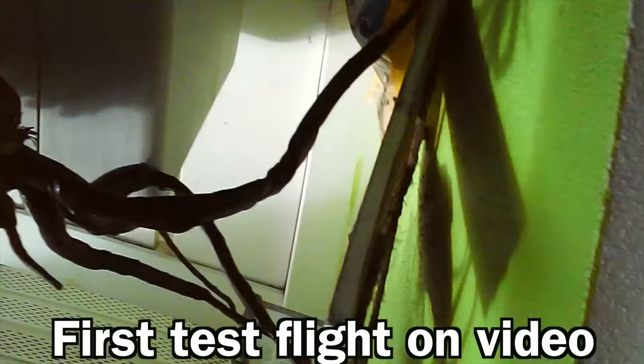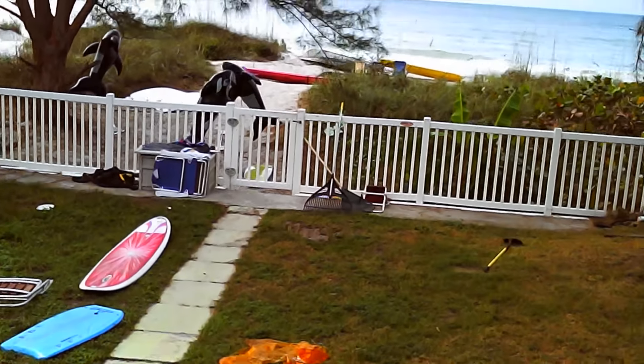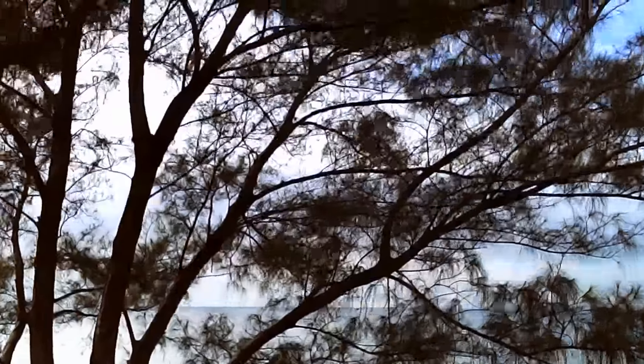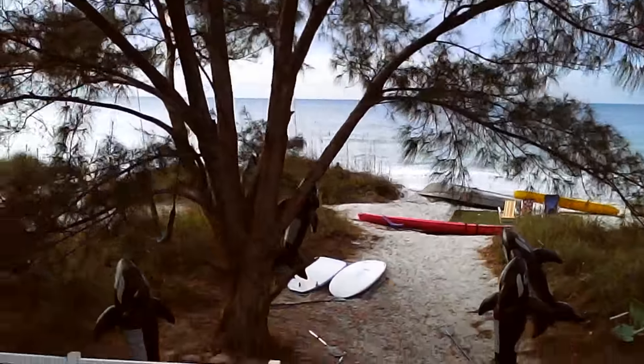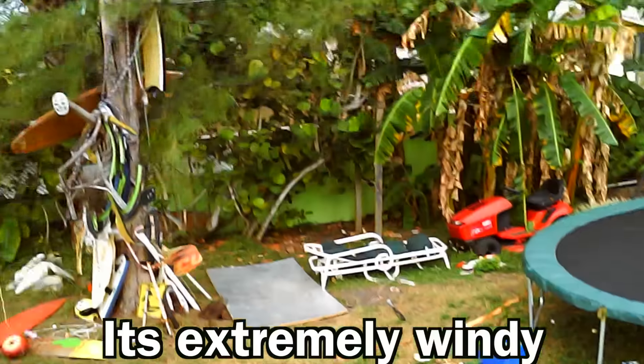Okay, now it's recording. Time to take off. Oh, this is just too windy today.